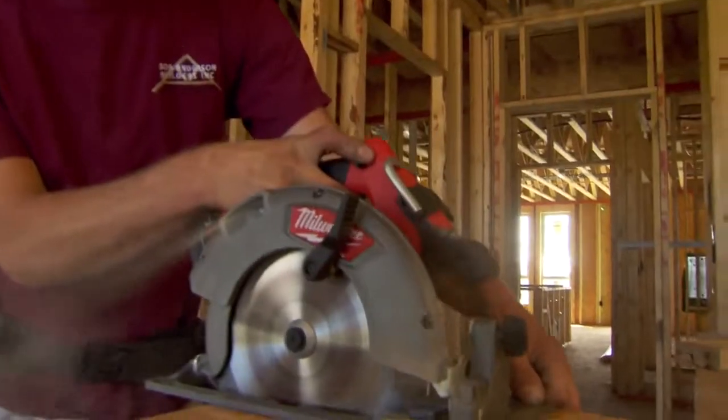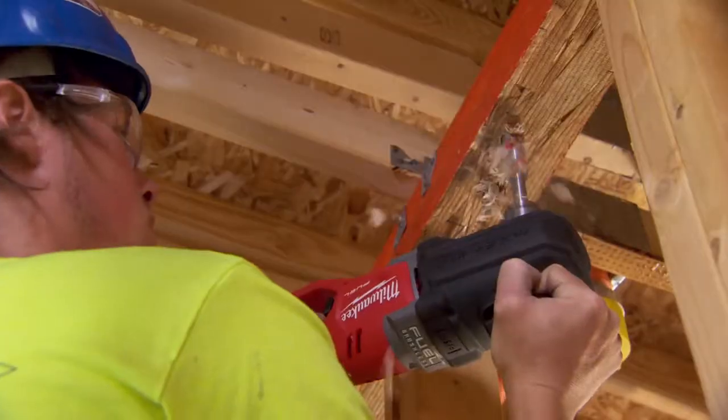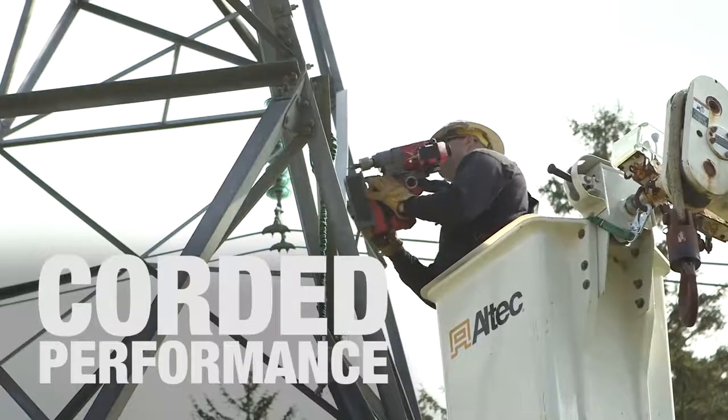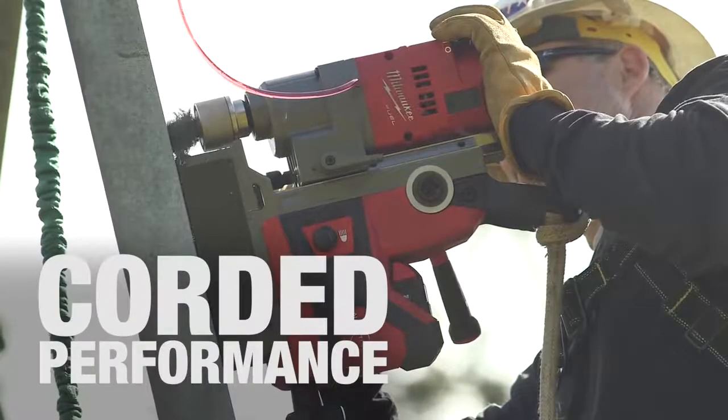We started using the 9.0's and I seen pure power out of them. Definitely meant for some heavy duty usage. You're not going to get that out of any other stuff. It's hard to believe that the 9.0 isn't plugged in. It's a lot of hammer drilling and a lot of heavy grinding. Performance is equal to a corded tool all day long.